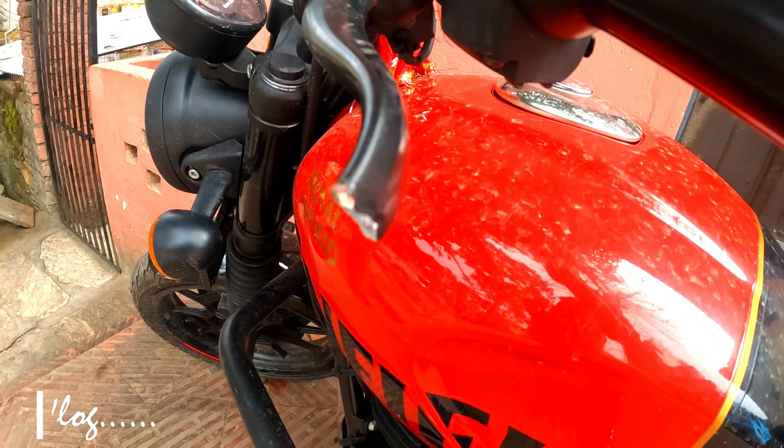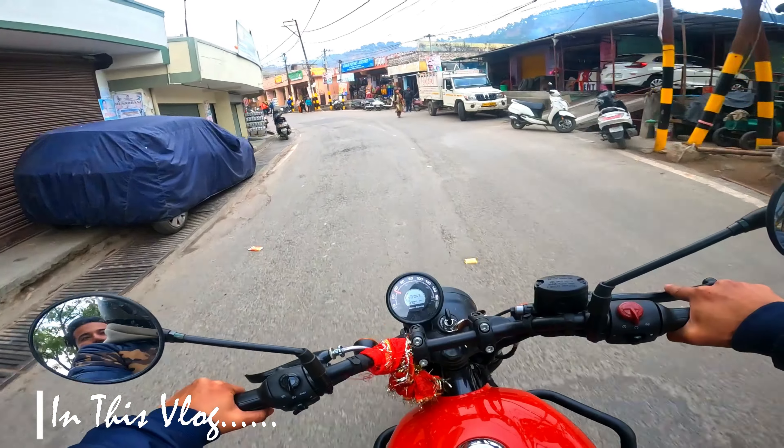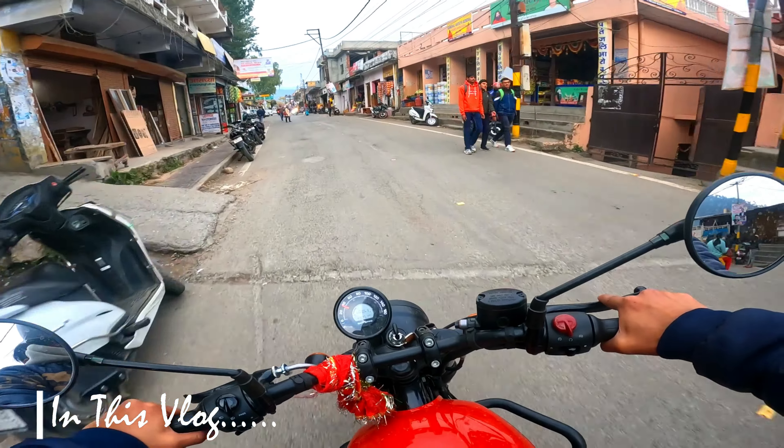I am standing by the bike — the lever broke. The company fitted leg guard, but I couldn't wait for the bike. I am getting an experience of riding with a broken clutch lever.